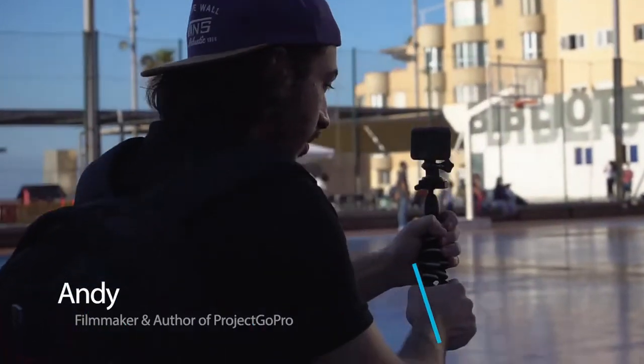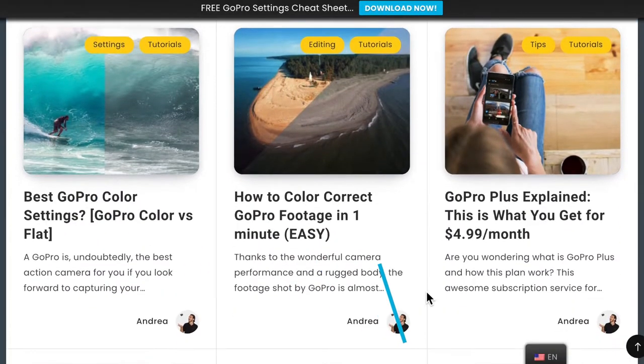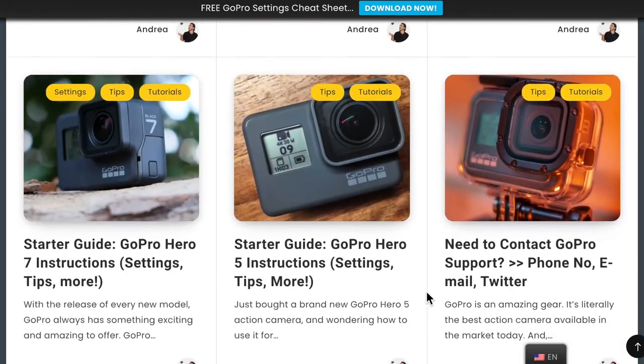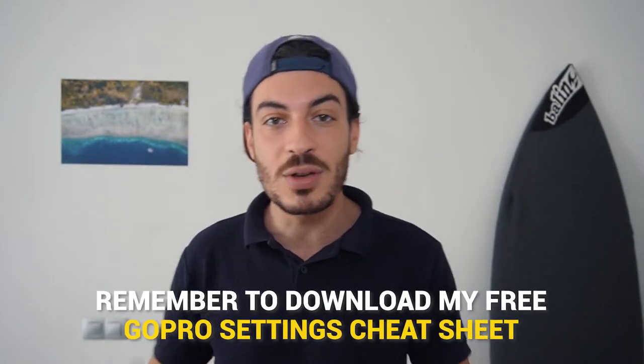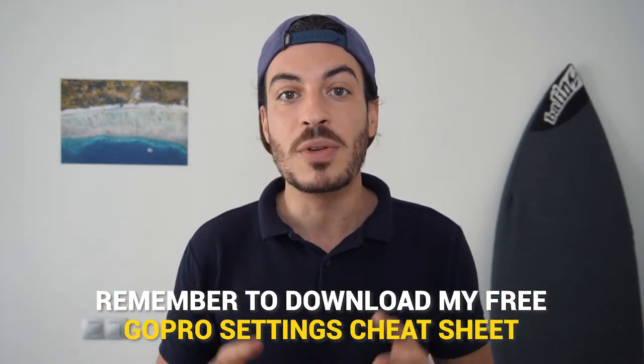Hey, I'm Andy, filmmaker and creator of Project GoPro, an online video making school specialized in helping people make better videos using action cameras like GoPro. I've also left a link down in the description to download my free GoPro settings cheat sheet that has already helped thousands of GoPro creators learn how to set up their GoPro before every shoot. Go and check it out.